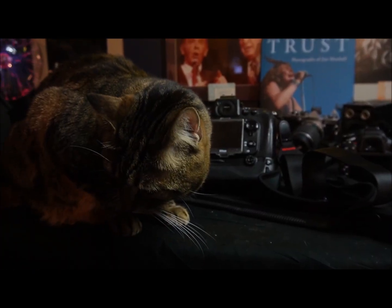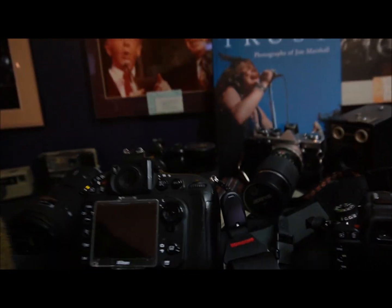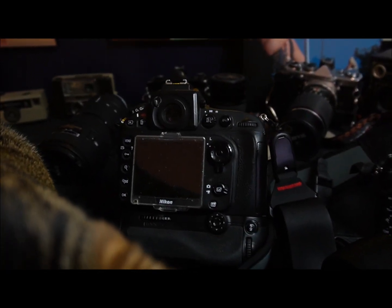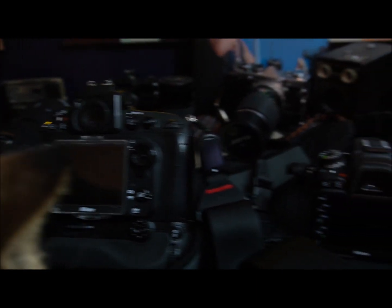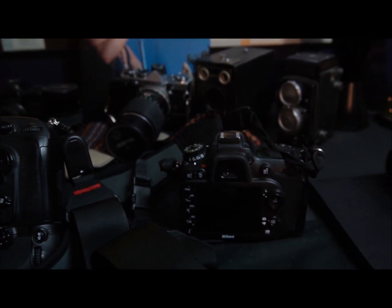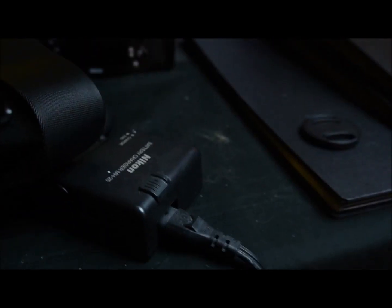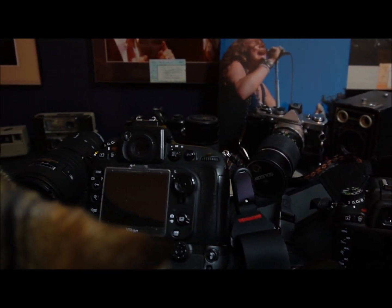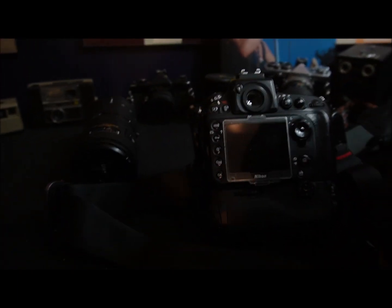Charles is helping me out tonight. One thing I missed at the last show was checking my spot metering and focus points, so I'm doing that now as one of the last camera checks. I also noticed the battery in the D7100 is low, so I'm replacing that — it's charging right now. This is my final check before we head out for tomorrow night's show.